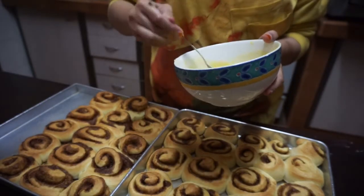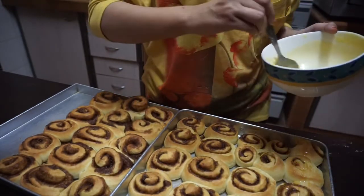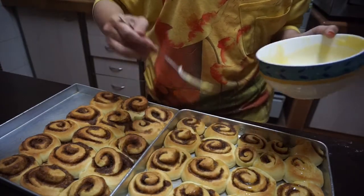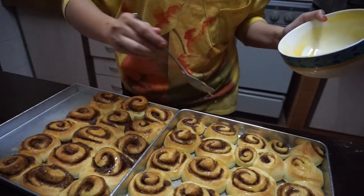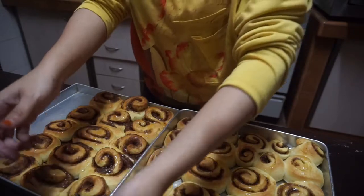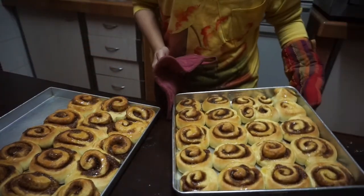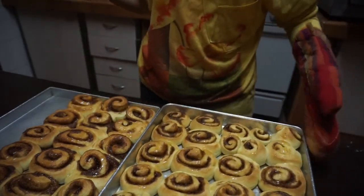The cinnamon rolls are done baking and they look so lovely! We're going to drizzle the icing — this is the best part; I really love it because it feels like the finale, and now I can eat them. Just keep on drizzling. This is the final look — I think it looks very, very nice. It's very appetizing; it's homemade, guys, so it's going to taste great!